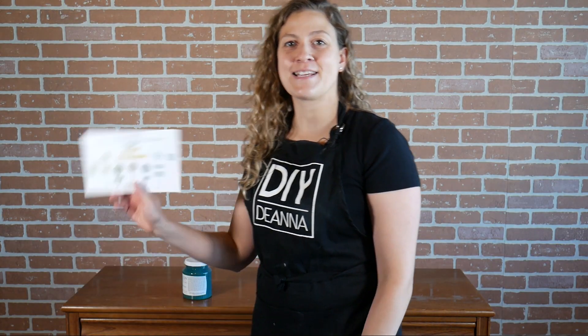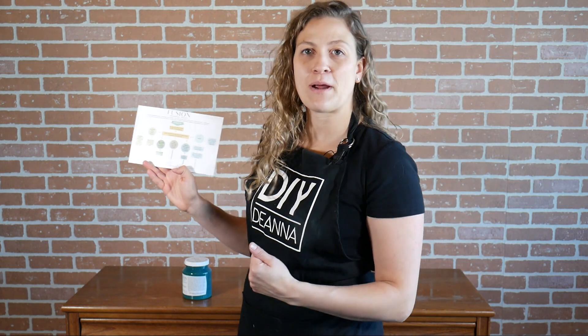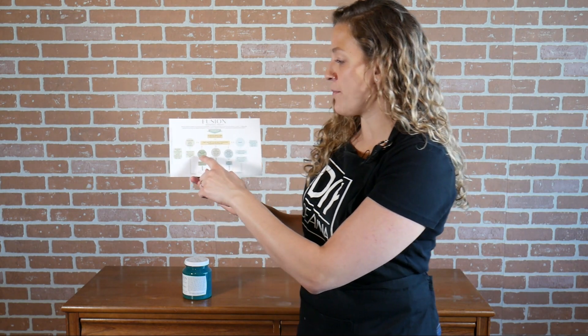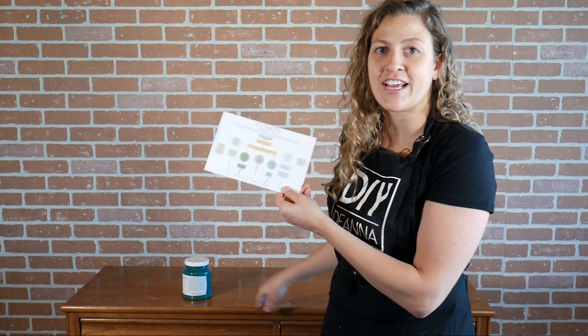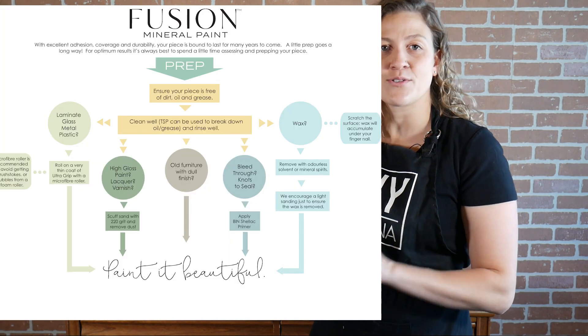They also sent me an easy prep guide. Depending on the type of surface you're painting, that will determine a couple of the prep steps you might have to take. The first step suggests cleaning with TSP, which I've already done. For something that has a lacquer or varnish on it, they recommend sanding to scuff the surface with something like a 220 grit. This piece has some water marks, chips, and a few imperfections, but I'm not going to sand to remove all of that — it's just a light scuff to rough up the surface and create a little bit of tooth or texture for the paint to grab onto.